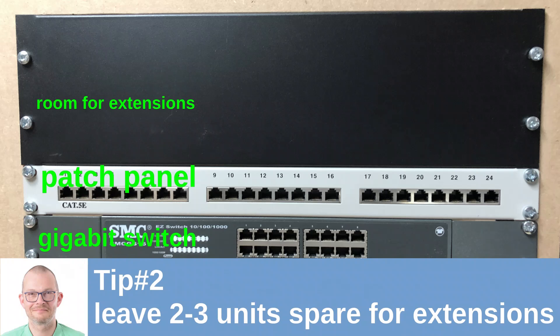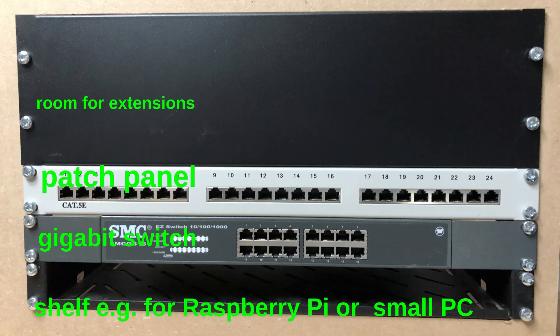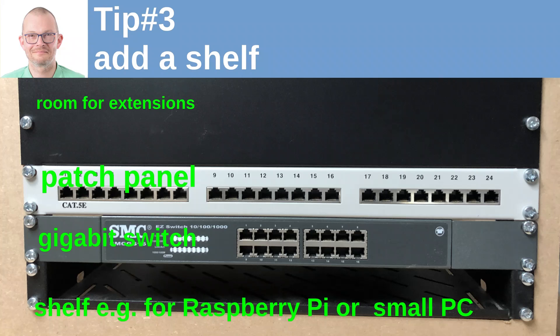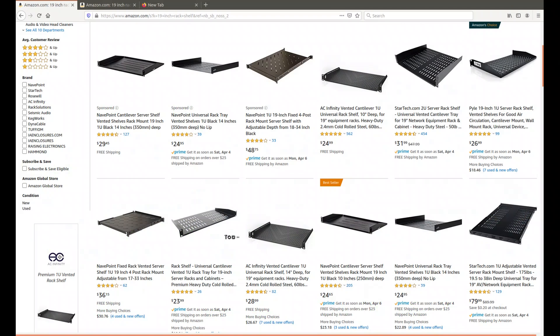If you're building your own rack, make sure that you leave about 3 units spare so that you can easily add additional stuff later. If you add a shelf to the rack, you can easily add components that are not made for 19-inch, such as a Raspberry Pi or a small PC which you may want to use as a home server. Those shelves are available from $25, so not too expensive but may save you a lot of headache later.